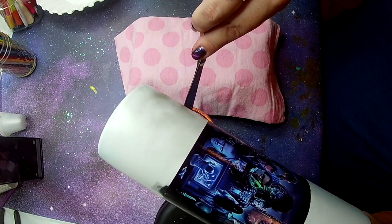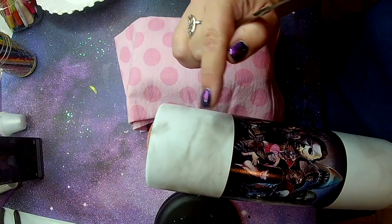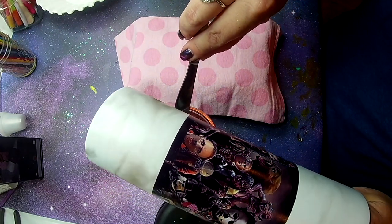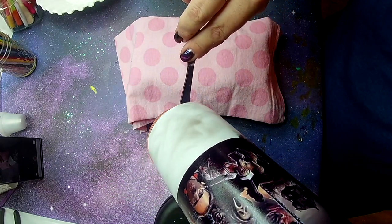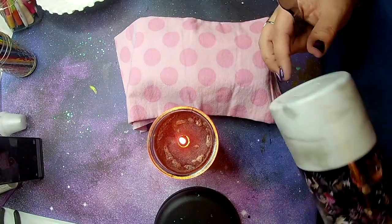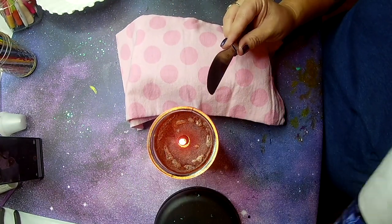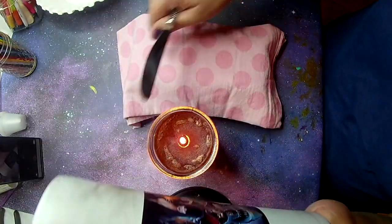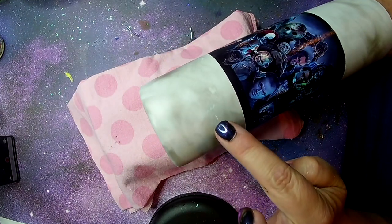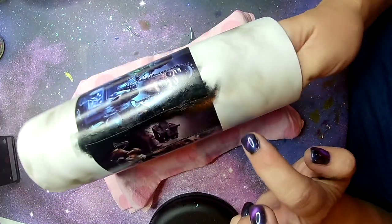I know this is a bad angle, I apologize — it's hard to see. But you can still see that the smoke is catching on that painted surface. I don't believe this would work if it had been epoxied first — this is just a spray painted base. Just keep going until you like the effect. You can see here it looks really neat — there are little speckles and spots and that's fine. It's not supposed to be perfect. It's a horror tumbler.